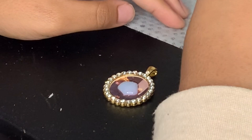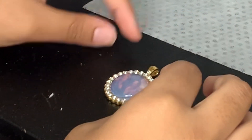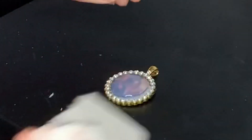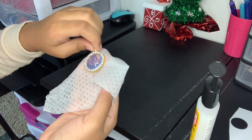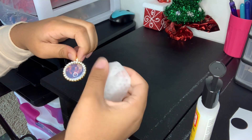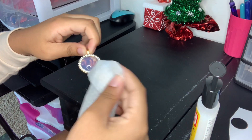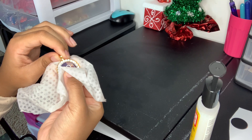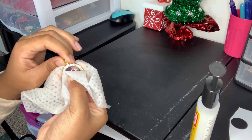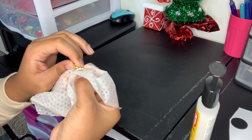Get the clear backing and wipe it off with a Clorox wipe. Place it onto the photo and wipe off the excess glue that comes out. Now press down on the photo with your thumb very hard so all the bubbles can come out, then wipe the excess with the Clorox wipe.